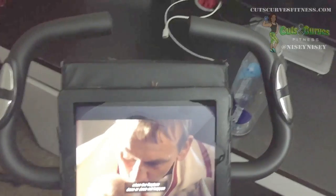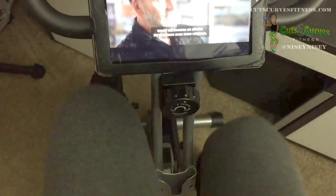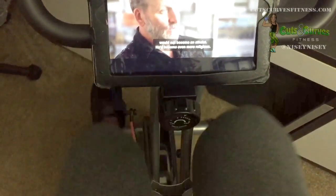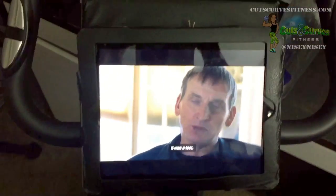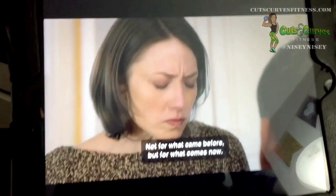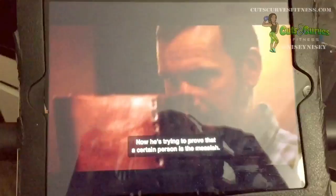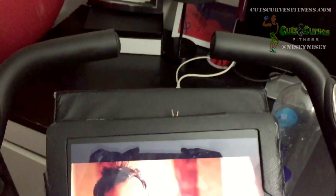My latest discovery in awesome is my iPad holder. I have an iPad holder with a keyboard on it and I just drape the whole thing over the control part of the machine, and I can watch my iPad completely hands-free. So smart.